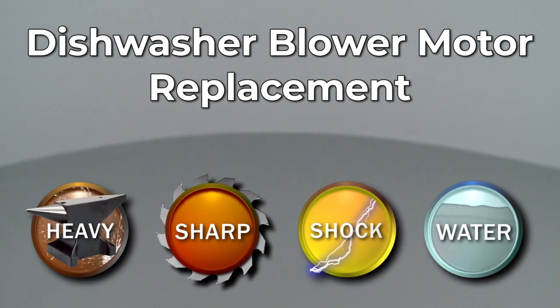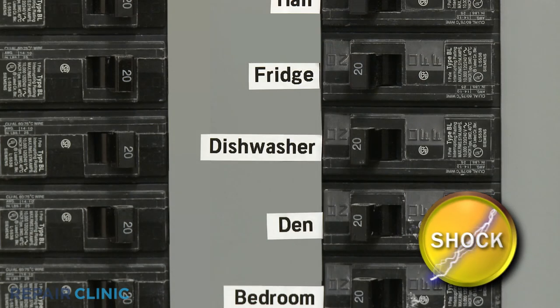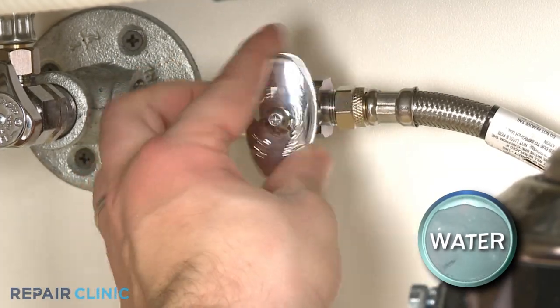Since Repair Clinic encourages you to perform this repair safely, a warning icon will appear when you should use caution. To replace the blower motor in your dishwasher, you will need to fully uninstall the appliance. Before you attempt this, be sure to turn off the power to the dishwasher and shut off the water supply valve.